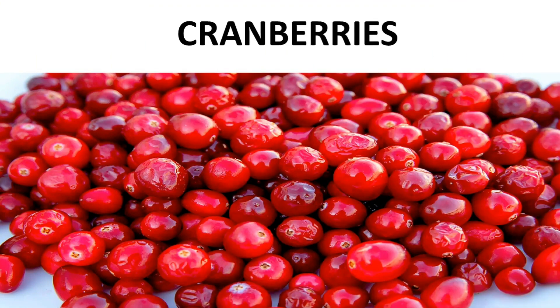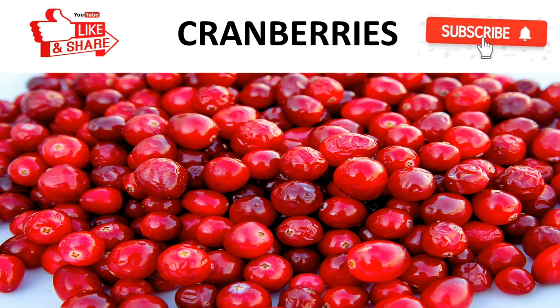Hello everyone, my name is Jatin Nagy and today we are going to discuss about cranberries. Please watch this video till the end and if you like it then please share and like this video and subscribe to our channel for latest updates. So let's get started.